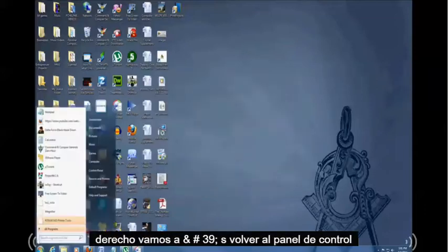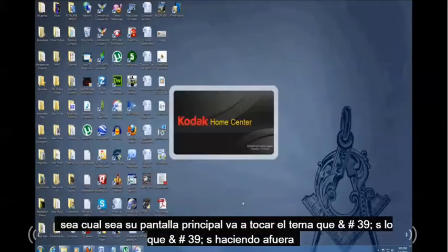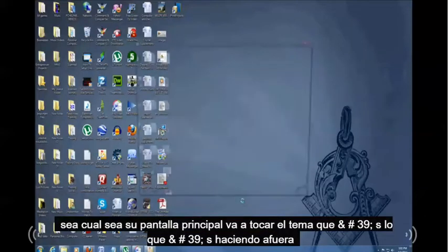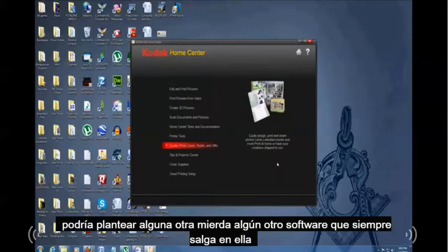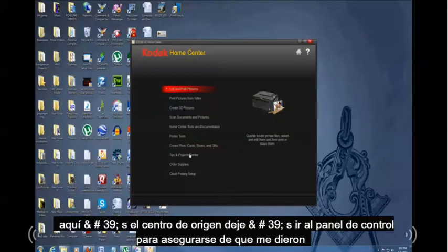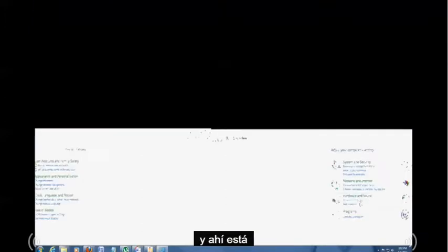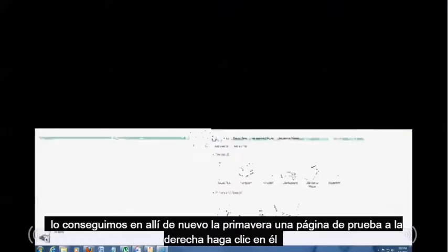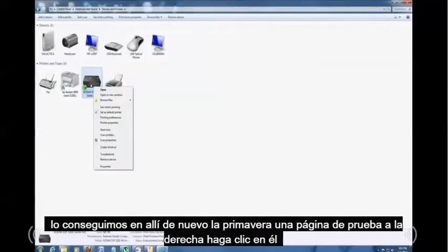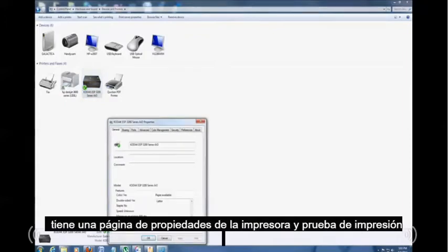Let's go back to Control Panel to make sure it got installed correctly. It was successfully installed. The main software screen may also pop up — you can exit out of that. In Control Panel, there it is — the printer is back on the list. Let's print a test page: right-click it, go to Printer Properties, and click Print test page.